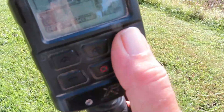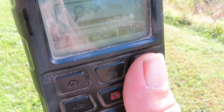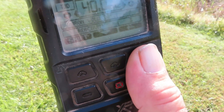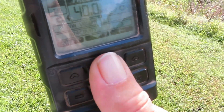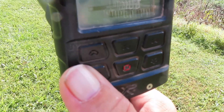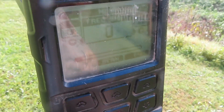Now I'll noise cancel this machine one more time. We'll see where she goes. Channel 6. So channel 6, there's quiet. To my ear, channel 5 is equally as quiet. So is channel 1. So is channel 0.